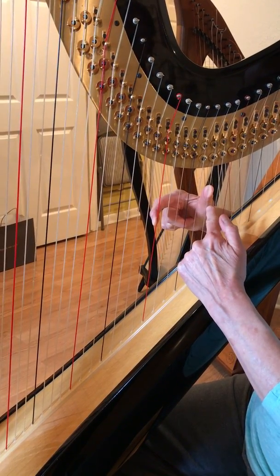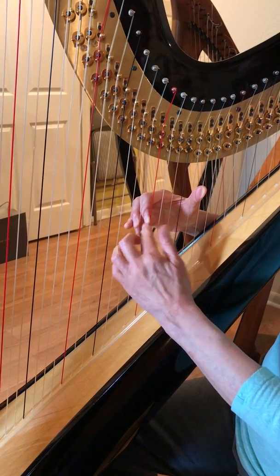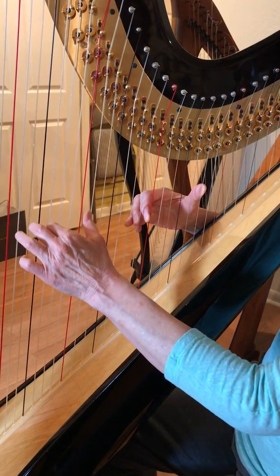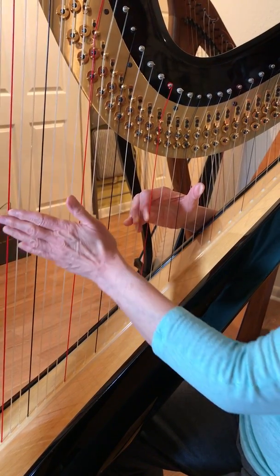One, two, three, four, five, six. But there are three fingers in a row here. And once again, the left hand just goes back and forth between the A and the G, open fifth.